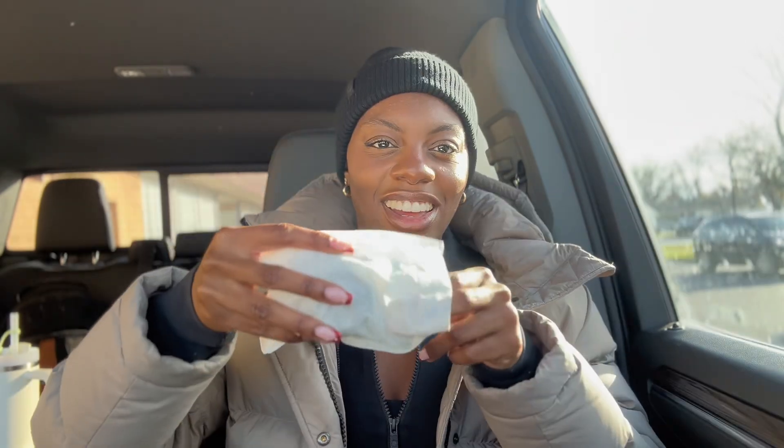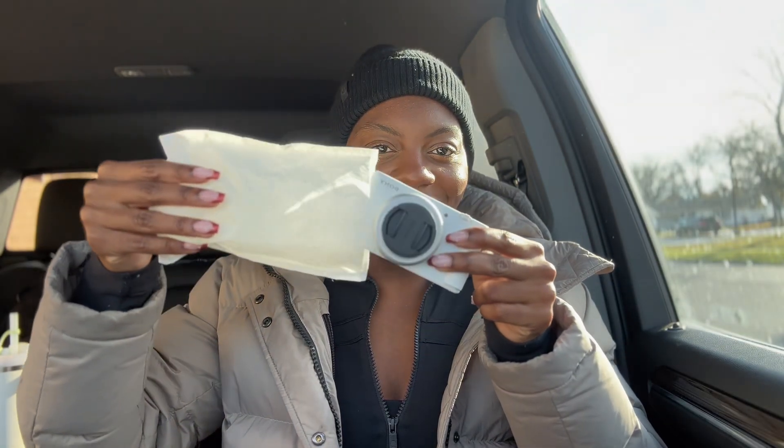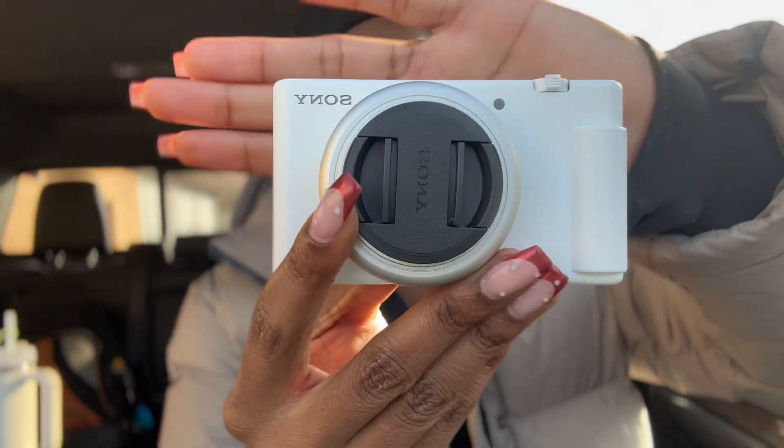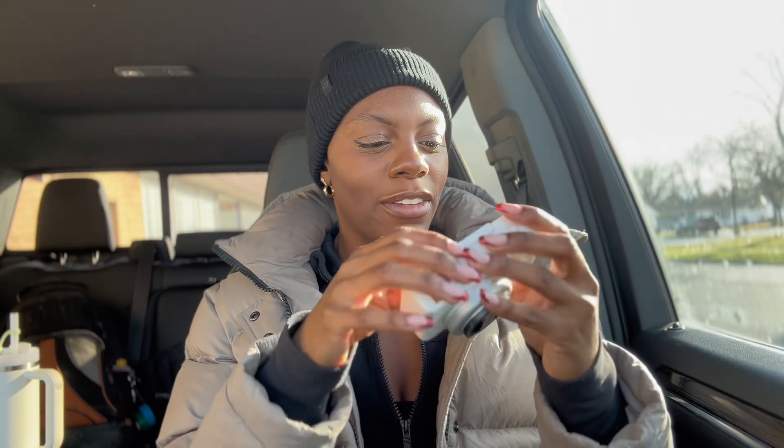Let's put her together. Look at her — in all her glory. She is so cute and she's so light. It feels like a toy!